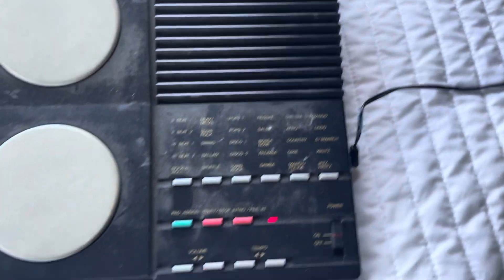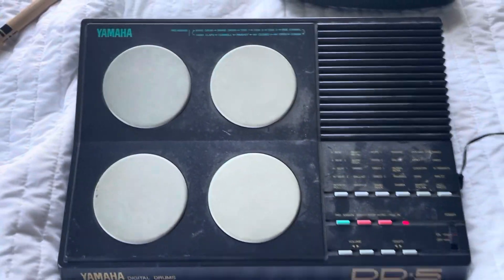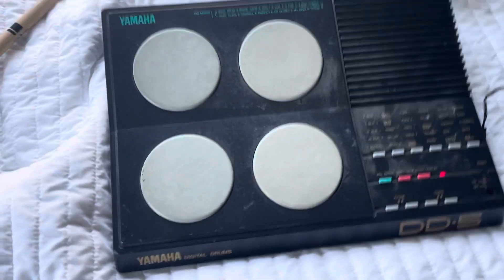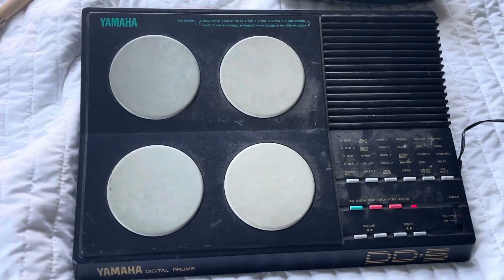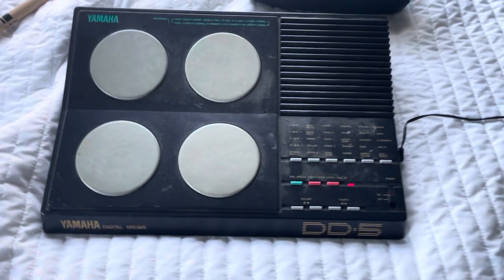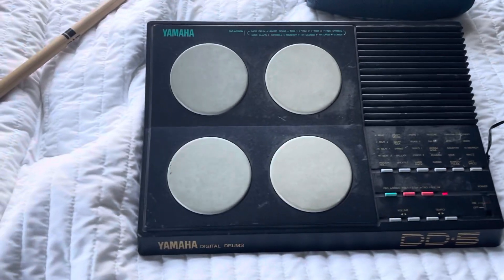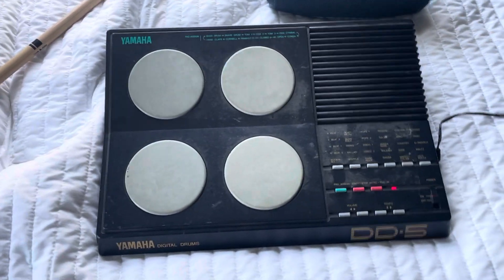So you can just play around with that, and obviously here are all the genres right here. This is a really, really cool instrument. I would totally recommend looking into it for creating simple beats and whatnot — maybe like your own personal drummer. I just wanted to show you guys this really cool piece of history from one of my bands. If you liked this video, please like and subscribe, and I'll see you guys in the next one. Peace.